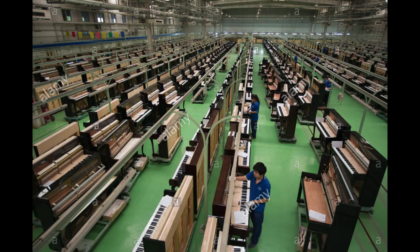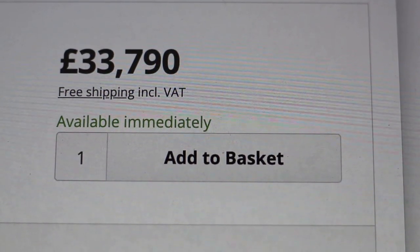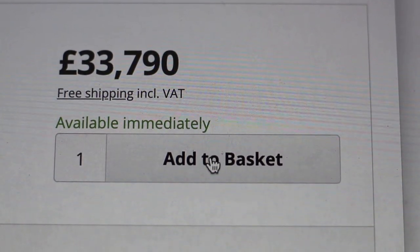Hi again everyone. I'm going to tell you today how to make any acoustic upright piano sound just as good as a concert grand piano with one quick little trick. The piano manufacturers don't want you to know about this — they would much rather you spend thousands of pounds extra buying a better piano instead.